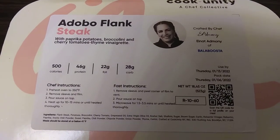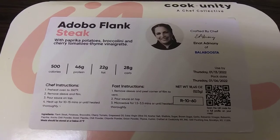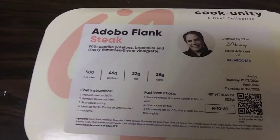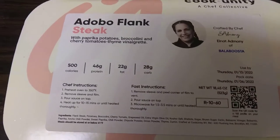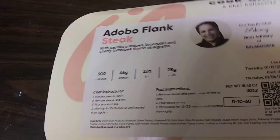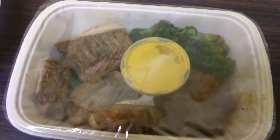Today is day four of me trying out Cook Unity. I will be trying this flank steak. It comes with potatoes, broccoli, and a vinaigrette. This is what it looks like before I put it in the oven.